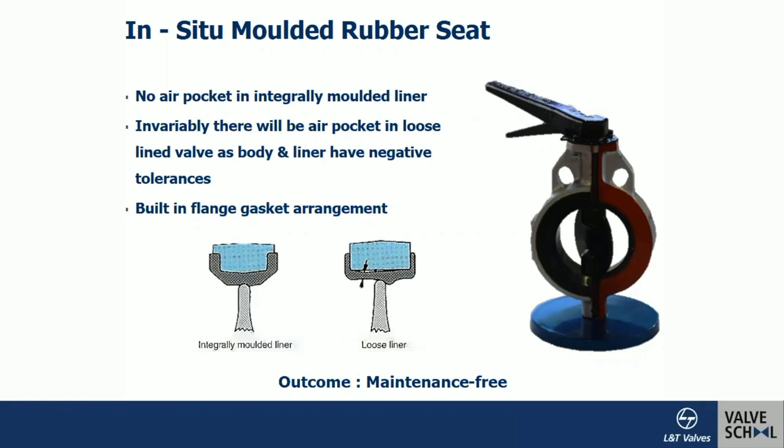The rubber lining — shown in black — is molded to cover the entire body interior. When installed in the pipeline, no additional gasket is needed; the liner itself acts as a built-in flange gasket. This is the advantage of an entirely molded liner. The standard does permit loose liners, but loose liners have a disadvantage: air pockets left between the lining and the body can initiate corrosion later in service. Initially it may not be a problem, but after a few days the air pockets become a potential path for corrosion to start.